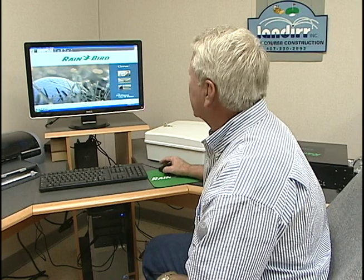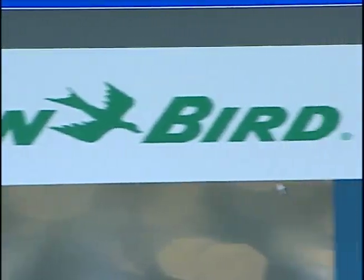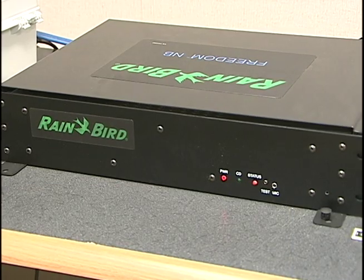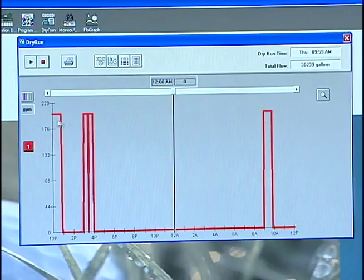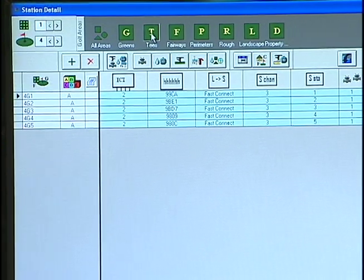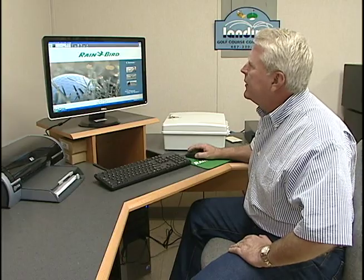We're sitting at the hub, or the brains, of the irrigation control system. This is a Rainbird system that operates all the heads out on the golf courses individually. We have approximately about 10 holes that are irrigated and ready to go, but this turns everything on out in the field in a manner that is very quick and efficient.